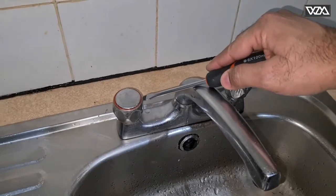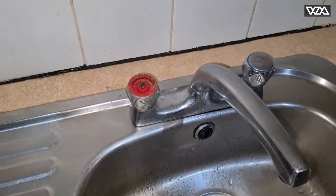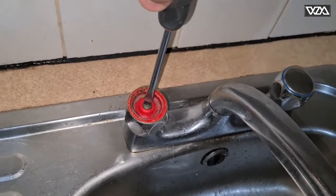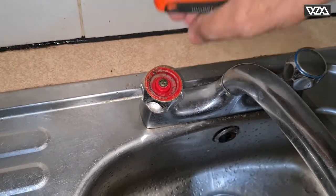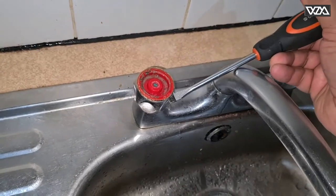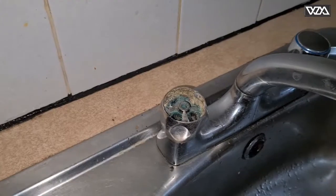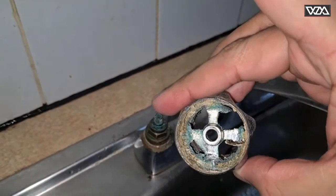I'll be removing the cover of the tap, and then we need to remove the screw here. This can be a little bit hard to remove — just gently pull it up. It's quite an old cap.